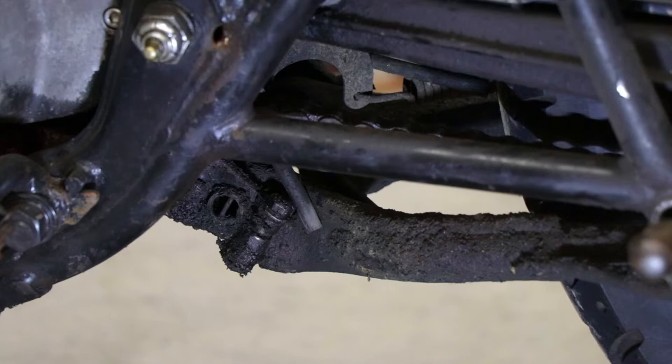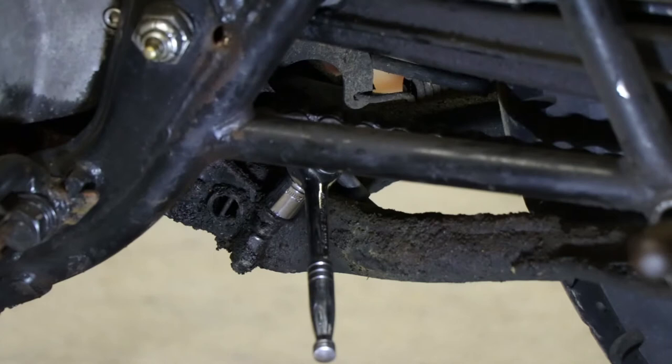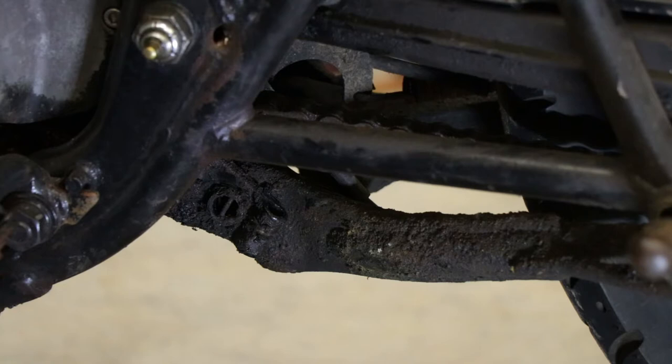To get the kickstand off, first I'm going to undo this bolt. There's one on either side of the kickstand mount. You have to use a 12mm socket on one end and a wrench on the other, or two wrenches — whatever you want to do. I'll make sure that I put this hardware all back with the kickstand, so if I want to put the kickstand back on, I can, and I'll have all the original hardware.